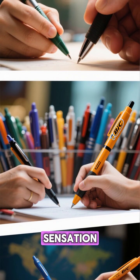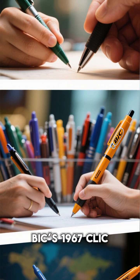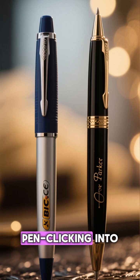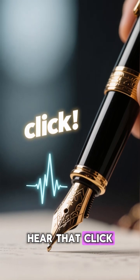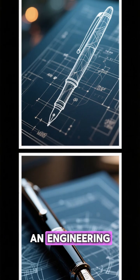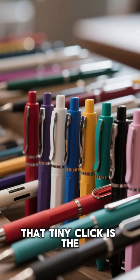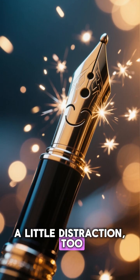Click pens became a global sensation, especially with BIC's 1967 click pens and later with Parker's iconic Jotter, that turned pen clicking into an everyday habit. So next time you hear that click, remember — it's not just a sound. It's the echo of an engineering masterpiece that solved a messy problem and became oddly addictive in the process. That tiny click is the sound of innovation — and maybe a little distraction, too.